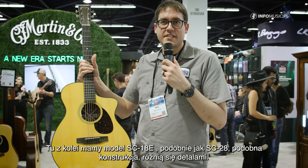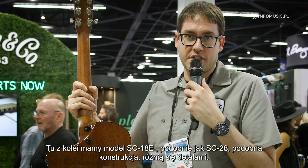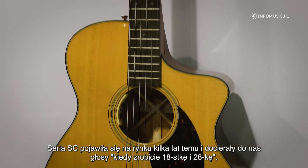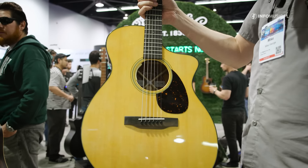So here we have an SC18E. We also have an SC28, similar build, just different appointments. We came out with the SC a few years ago and the rallying cry has been, when are you going to make an 18 and a 28? And that's what we have here.